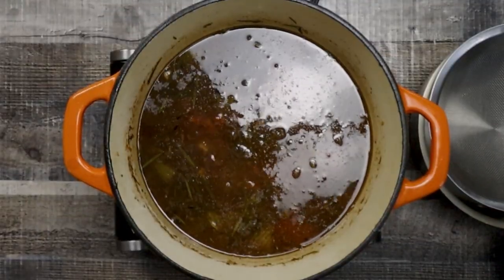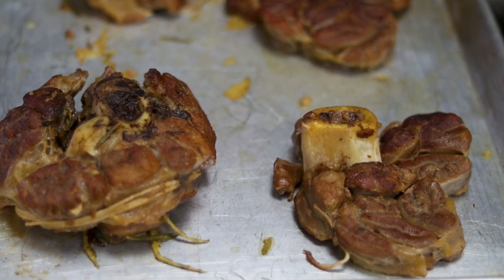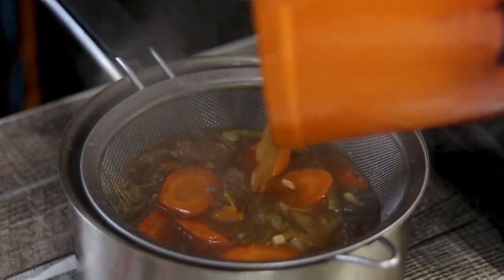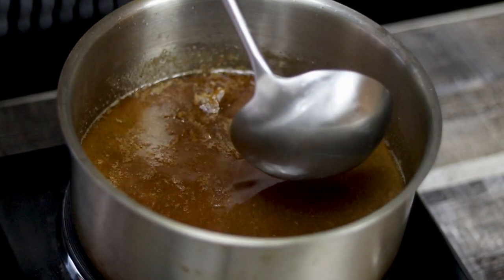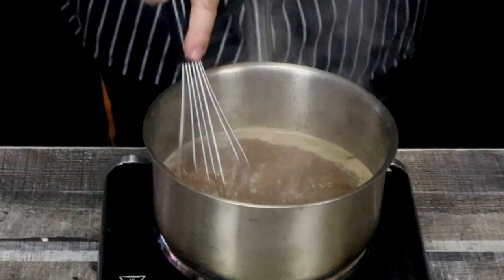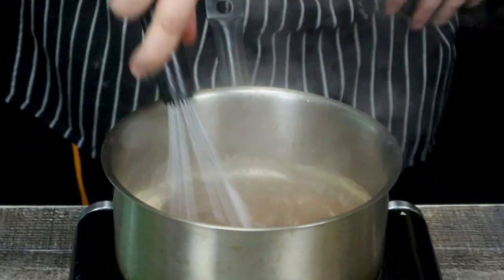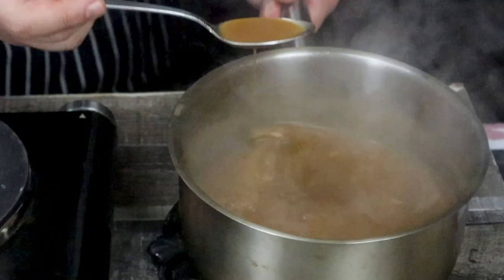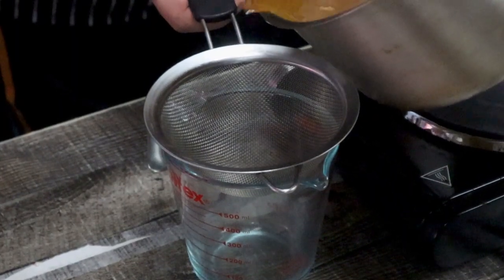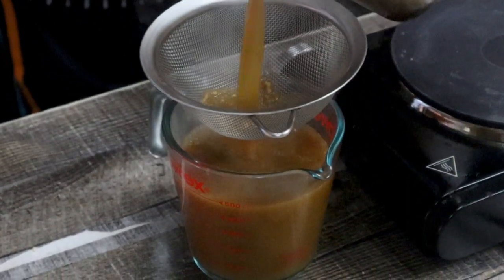My veal ossobuco is ready. Transfer it to a sheet pan and make sure to check it with a fork to see if it's tender. Strain the liquid from the pot into a saucepan, skim it, bring it to a boil, then lower the heat to medium-low and thicken it with a roux — for this amount of liquid I will need approximately 2 tablespoons of it. Don't thicken it with cornstarch because it will ruin the flavor of the sauce. Adjust the seasoning if needed, then strain the sauce. My sauce for veal ossobuco is ready.